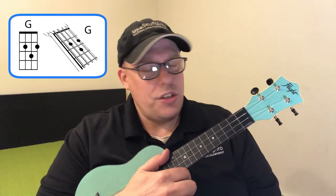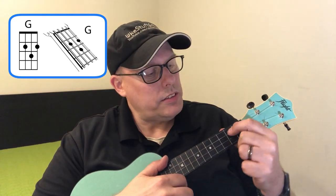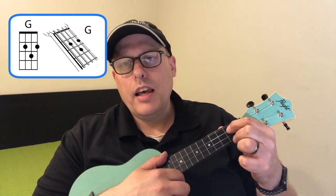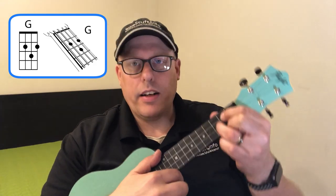The next chord is G: your first finger goes on the third string second fret, second finger on the first string second fret, and the third finger goes between them on the second string third fret — making a V-shape.